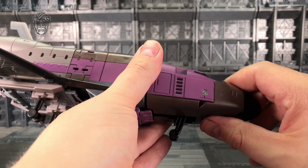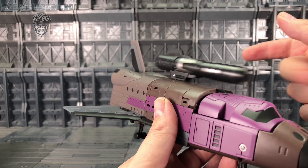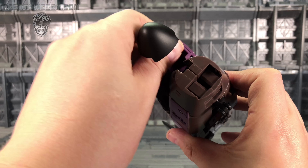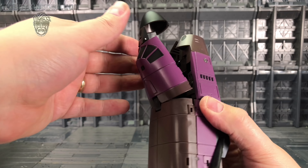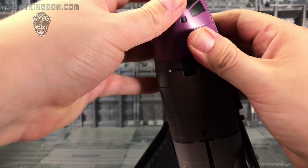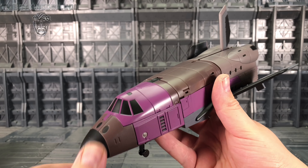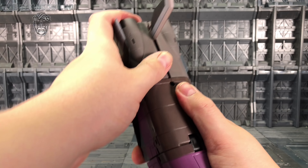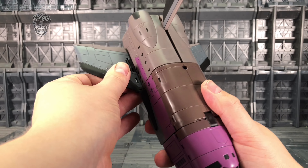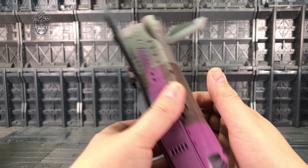Make sure everything is tabbed in firmly. You can put the gun in the top — it's meant to go there but it's a bit wobbly. To tidy that up, grab the additional chest piece, push it on top, then bring this back over and tab everything in. That tidies up the shell. It's a double cockpit piece, but that's so when we take the chest piece off for combined mode we still have something that looks like a shuttle on the arm without losing its aesthetics.